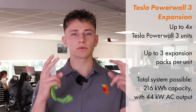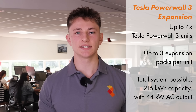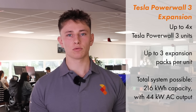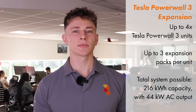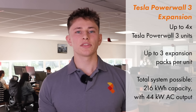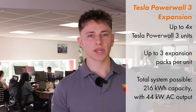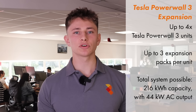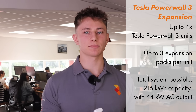They're supposed to be a plug-and-play style system that's very easy and cheap to install. You should be able to have up to four Tesla Powerwall 3 units on a single phase supply and can have three additional storage units per Powerwall. Theoretically, you could have up to 44 kW of AC power output and 216 kWh of storage capacity on a single phase supply.